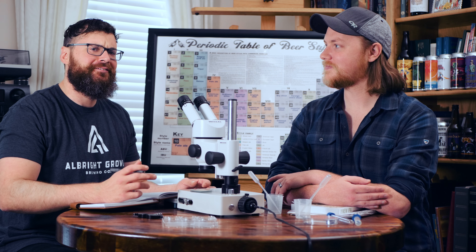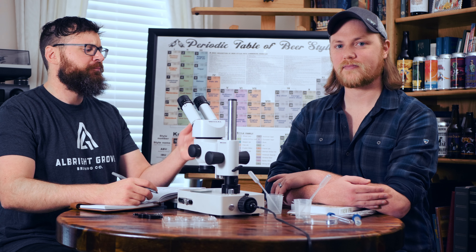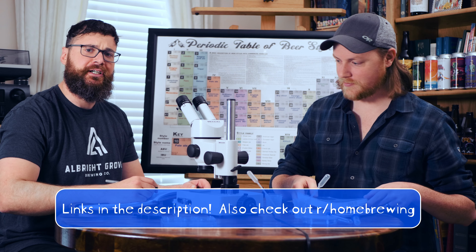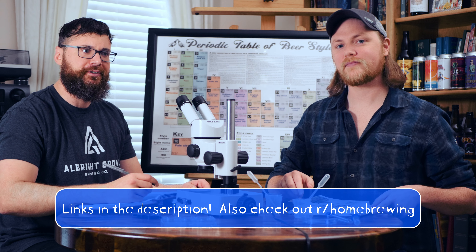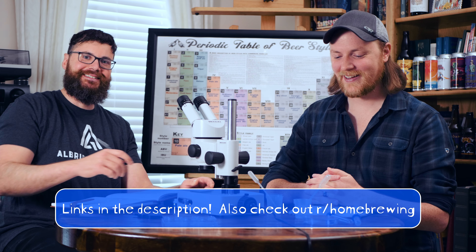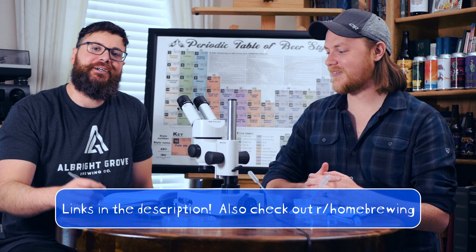A lot of this knowledge is coming from books such as Scott Janish's The New IPA, as well as his blog posts. Also a shoutout to Homebrew Talk for their 300-plus page thread on Northeast IPAs, which I have read pretty much all of.